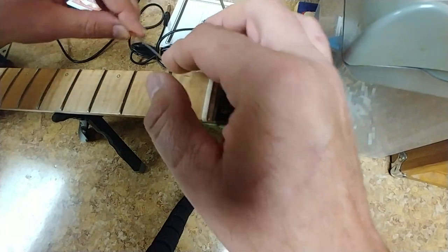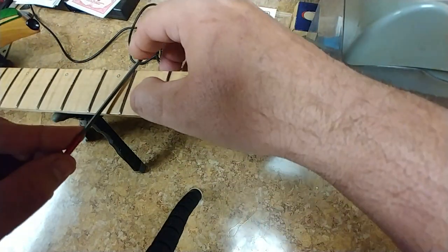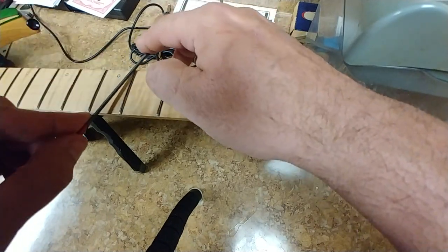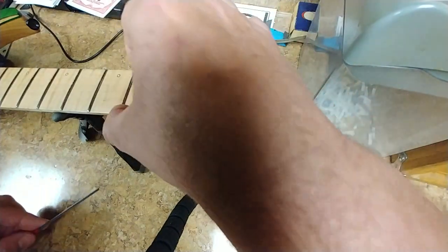Getting rid of whatever could possibly be sharp. I already got one side done — it feels pretty good — so now I'm working on this side, basically just rounding it off.